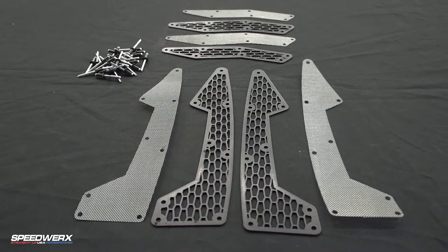Hey, this is Jeremy at Speedworks, and today I'm here to talk to you about our high-flow cold air vent kits. We offer vent kits for a lot of the very popular models.